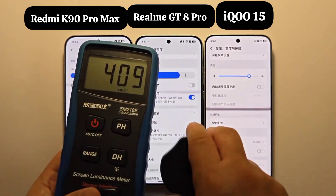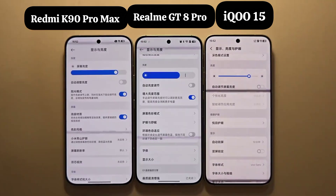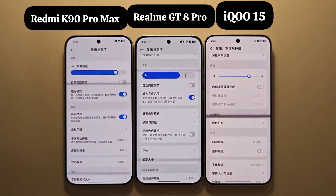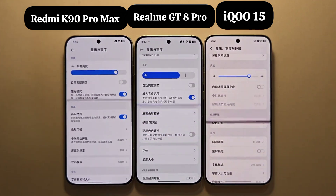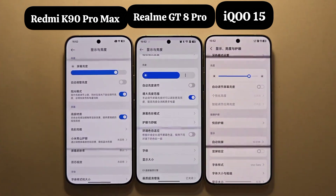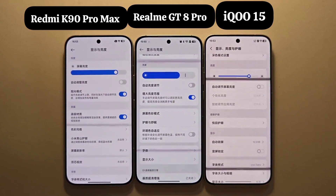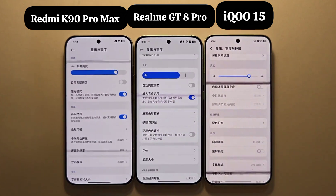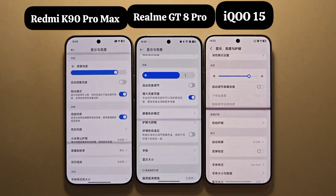Let's adjust them to the same brightness level and see their DC-like dimming screen flicker performance. You must compare at the same brightness level, because even the same phone will have different screen flicker performance at different brightness levels. At 409 nits, they are all at 120Hz DC-like dimming. The width of the black bars is about the same, indicating similar duty cycles. The K90 Pro Max and GT8 Pro have relatively light black bars with lower fluctuation depth, while the IQ S5's black bars are darker with greater fluctuation depth — its screen flicker performance is not as good.